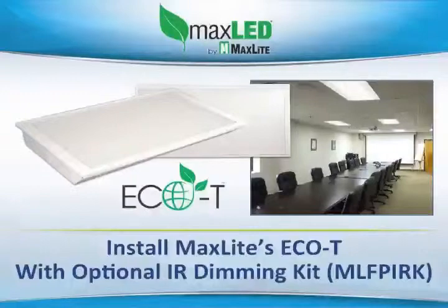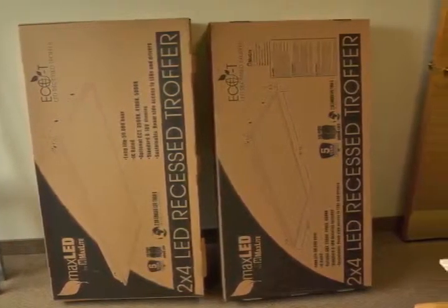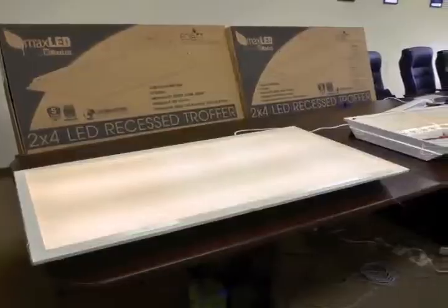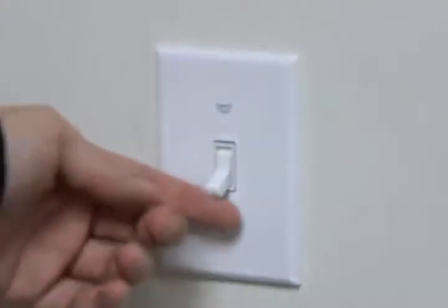We are here today to make a short video that highlights both the power and communications installation wiring from multiple MaxLite Eco-T lay-in troffers with the optional MaxLite IR dimming kit, model number MLF-PIRK. In this configuration, a typical on-off toggle wall switch is used to power the fixtures on and off.